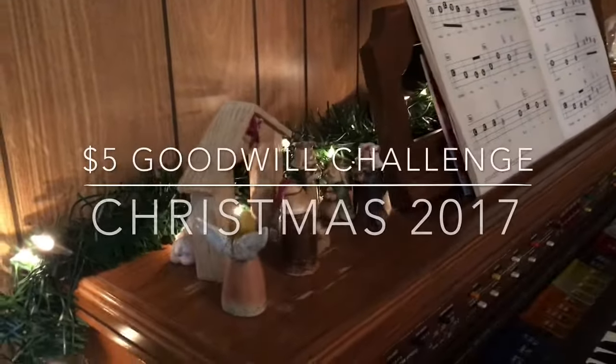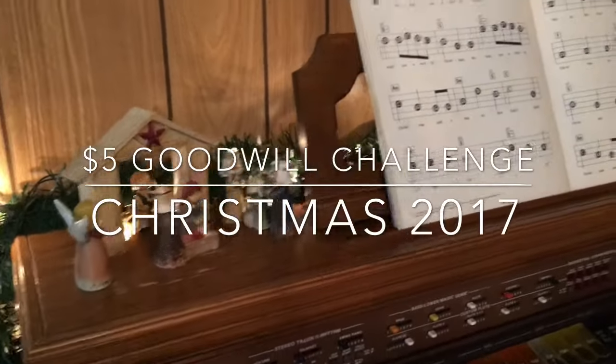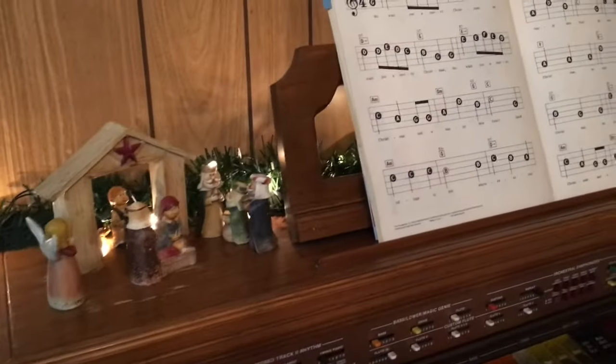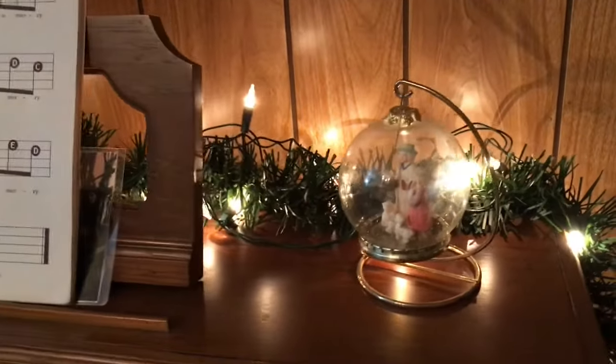Hello everyone, today is my first ever $5 Goodwill challenge. I've watched so many of them in the past — Easter, fall, and Christmas ones. Finally, I'm so happy to make one and to be part of this challenge this year.